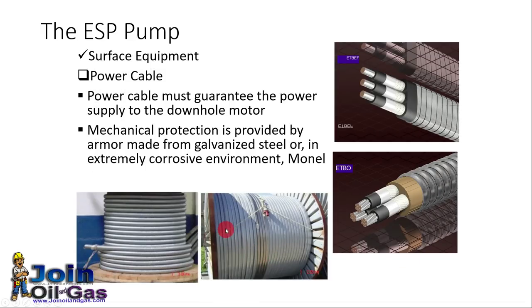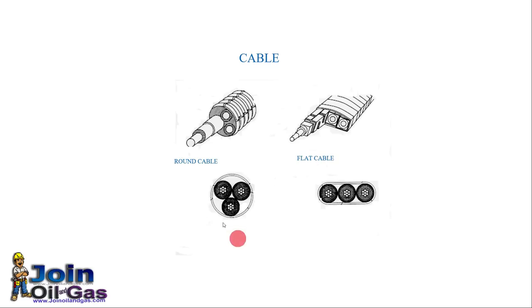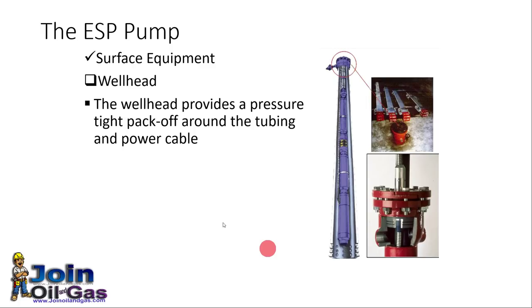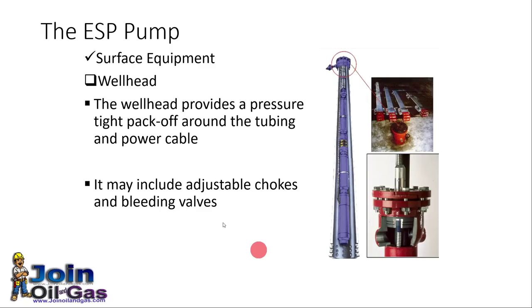We need electrical cables to connect the power from the surface to the downhole electrical motor. Different types of power cables are available in the market, and here you can see various types of electrical cables available for ESP installation. The wellhead provides a pressure-type pack-off around the tubing and power cable, and may include adjustable chokes and bleed valves as required.